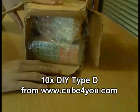I have purchased 10 do-it-yourself cubes from Cube4U. They are all white type Ds.